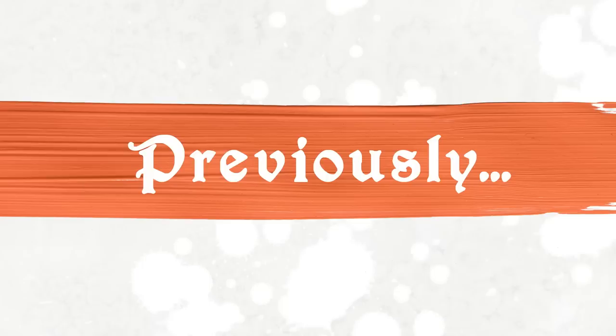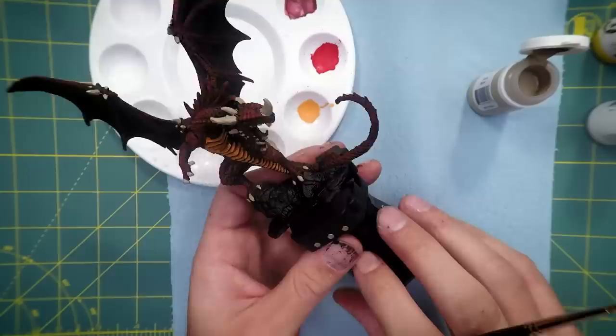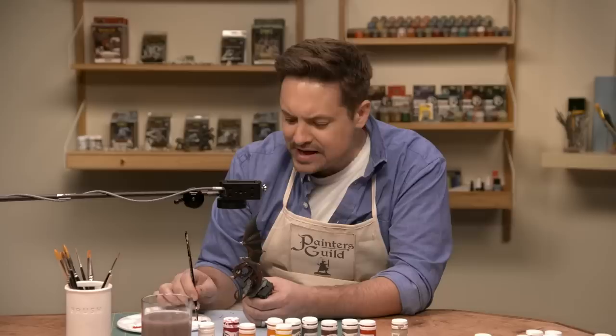Previously on Painter's Guild: 'It's starting to really come alive now.' 'Any mistake I make was a detail I chose.' 'Who eats half a pickle and then puts the other half back? Who does that?' 'I have commitment issues.' 'I have so many questions.'